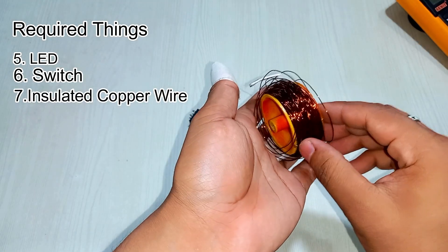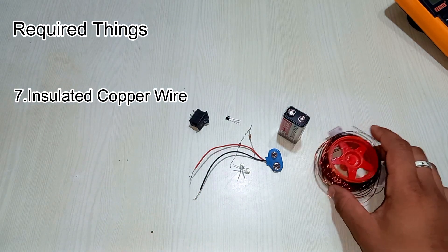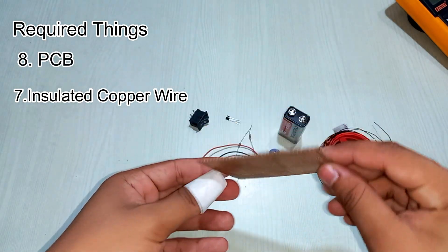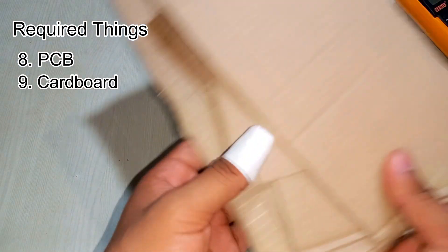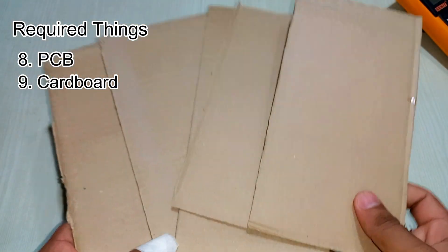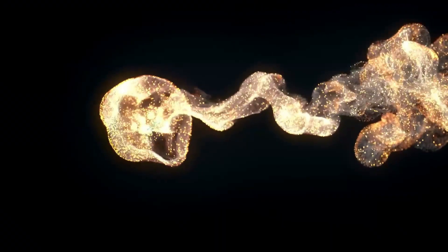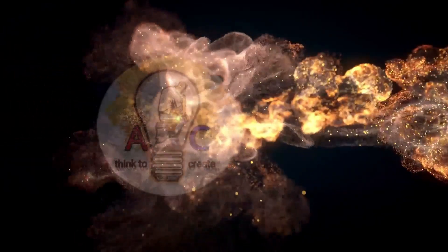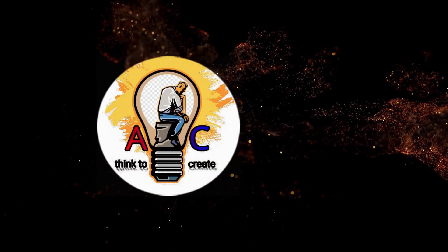You will also need insulated copper wire, a PCB, and some carbons. Now let's make this project.